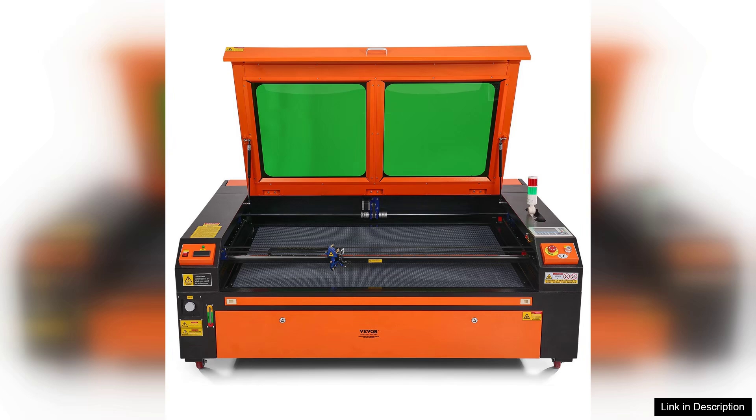In conclusion, the Viva 130 K2 laser engraver is a solid choice for anyone looking to elevate their engraving projects. Its combination of power, speed, and versatility makes it a worthwhile investment for both personal and professional use. If you're ready to unleash your creativity, this engraver is definitely worth considering.